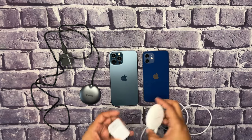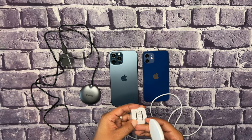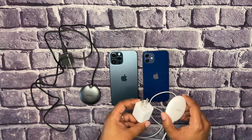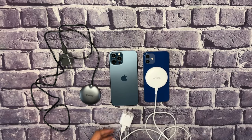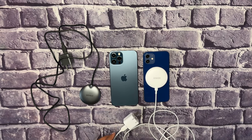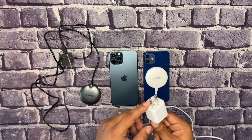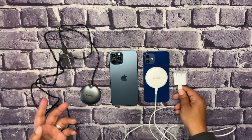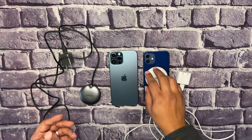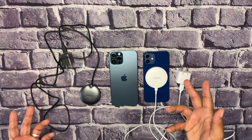I picked up the white one on December 27th. It's been a great charger for accessories — the magnets are really strong. This one went for about $20 with the cable and USB adapter included, or $18 without the adapter.